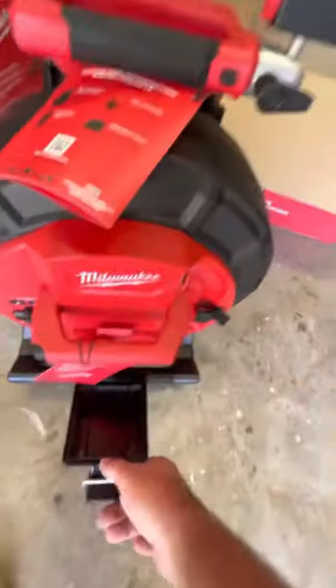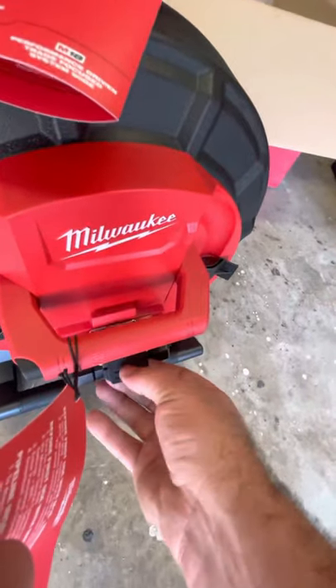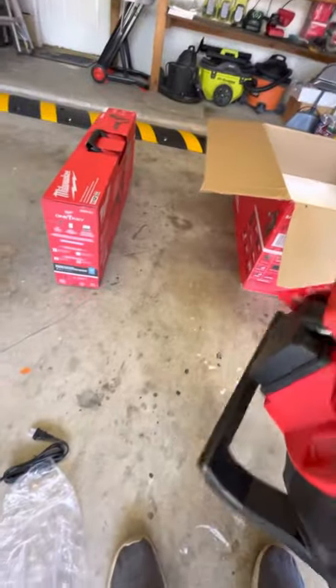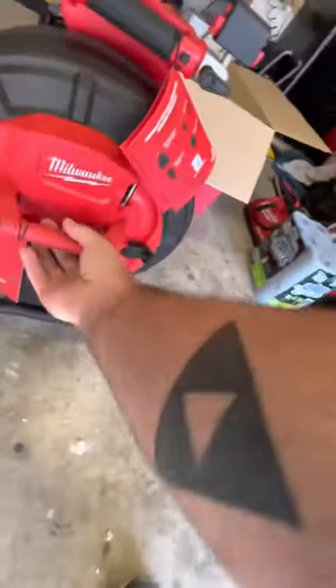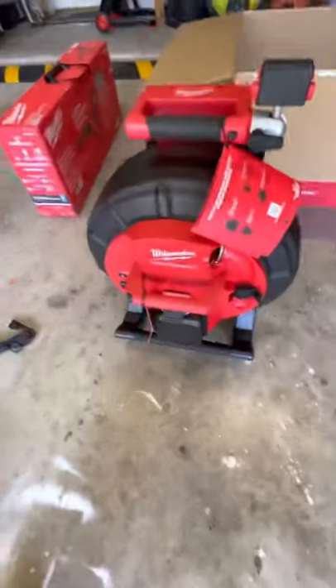I do love this because it comes with backpack straps — love that. It's got rubber feet on the bottom, which is nice. There it is.